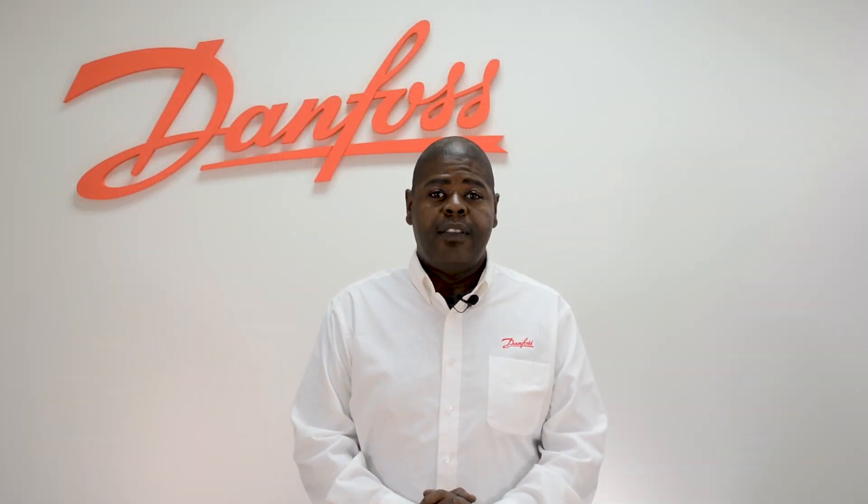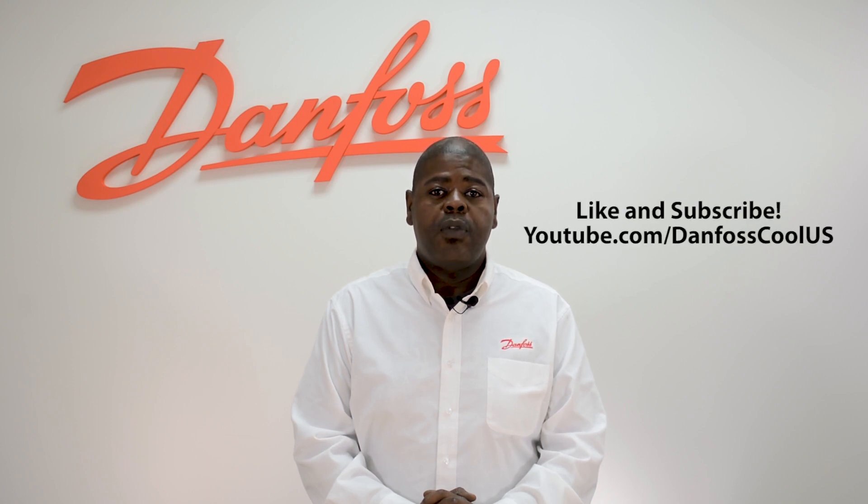To learn more about this topic, check the description. For more videos like this, visit our YouTube channel, DanfossCoolUS.